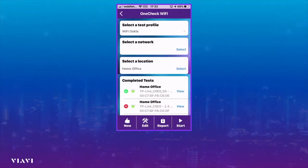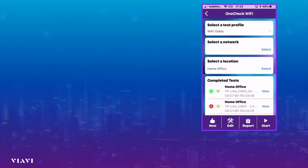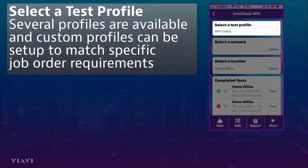We simply select 'Check Wi-Fi.' The first thing we do is select the profile, and there may be several profiles on here that we want to select. In this particular case I'm going to select a Wi-Fi profile.